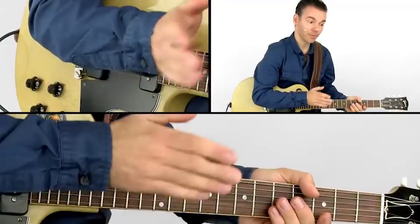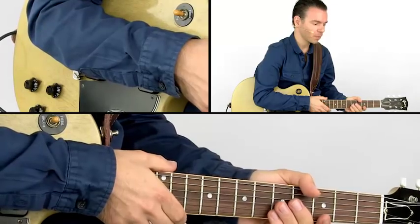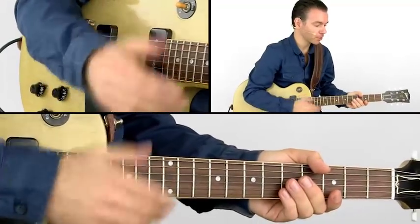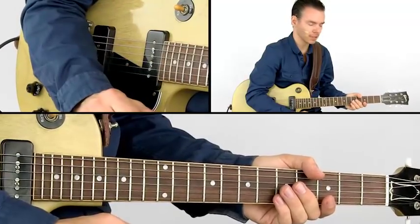Since this is the same backing track as our first lesson, we are still in the key of G. Basically, we play a couple different riffs on our guitar and we're in a constant call and response with the horn section.